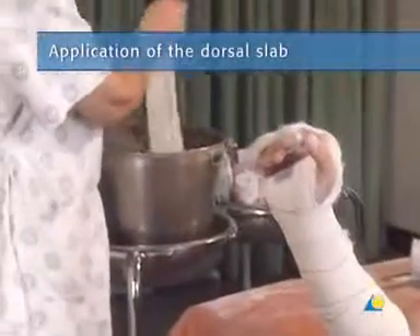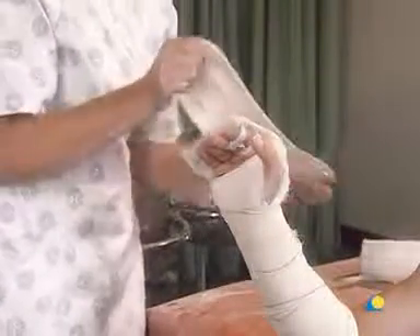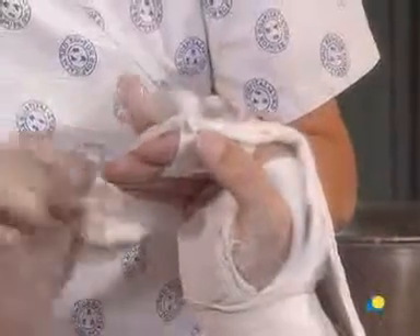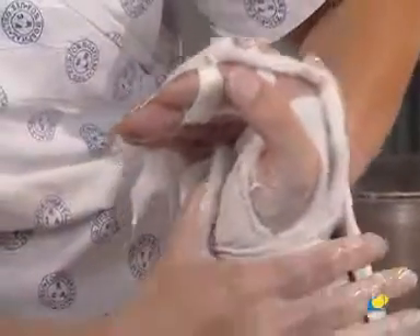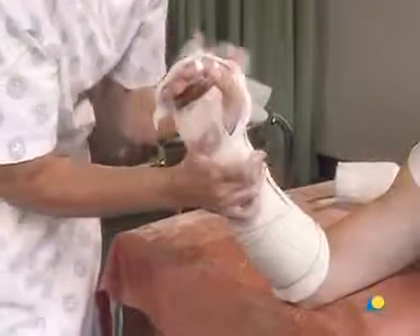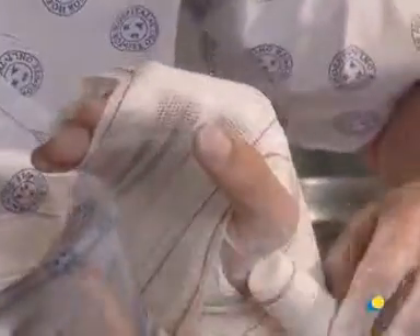The second slab is wettened and applied. At the distal end, the MP joint must be splinted to a flexion of 90 degrees to prevent stiffness. The splint should be well molded to maintain the reduction, with support under the metacarpal head. Dorsal molding will correct any dorsal angulation. The second slab is secured in place with a crepe bandage, which is wrapped around the forearm, passing through the first web space around the fingers to be secured, and around the wrist.